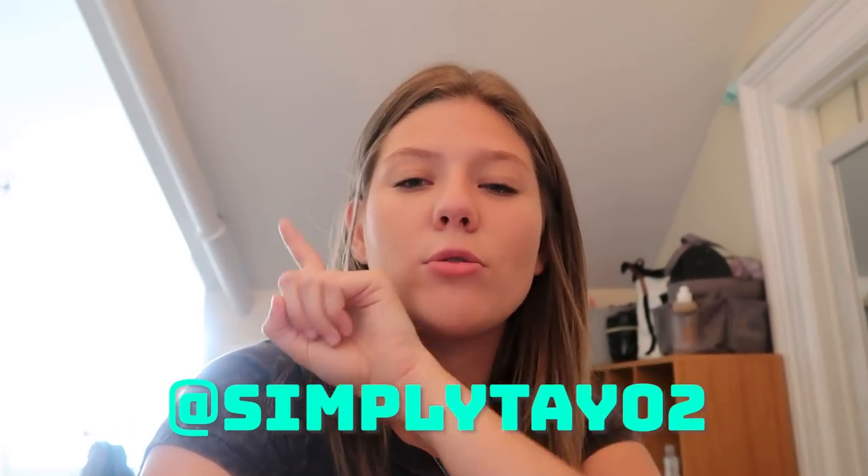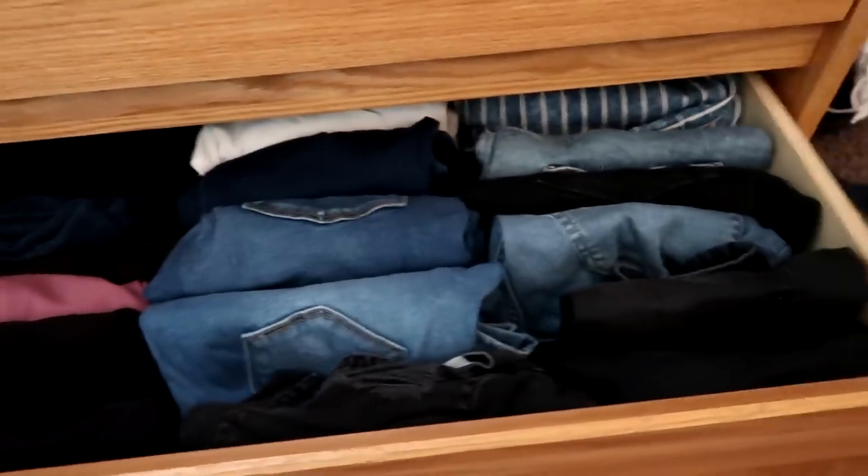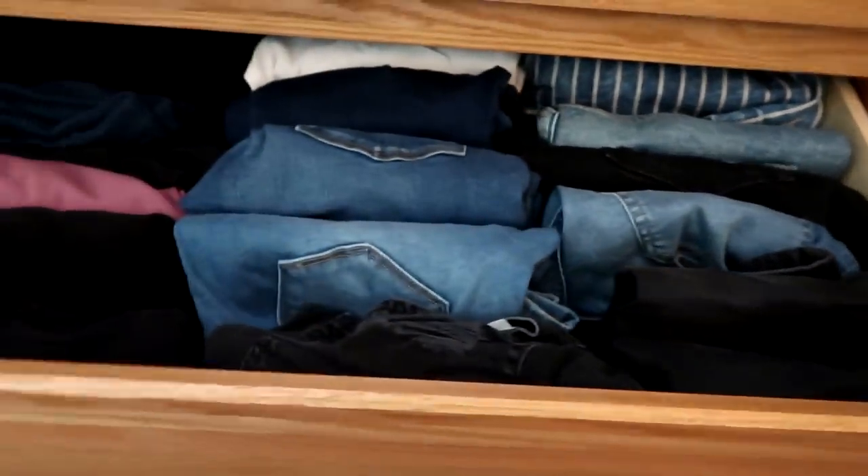The first hack deals with the drawers and how to fold your clothes so you can get the most storage and space. I brought a lot of jeans, jean shorts, and yoga pants, and when I saw the drawer space I was like there's no way this is all gonna fit. But my mom started folding my clothes in a certain way when she was helping me move in and all of a sudden they all fit. So how you do this is you fold your clothes vertically — kind of rolled up. You fold it once and then fold it up like a hot dog.